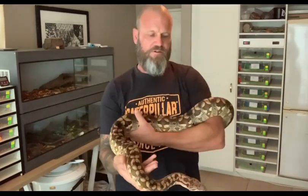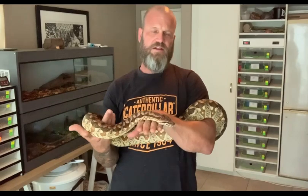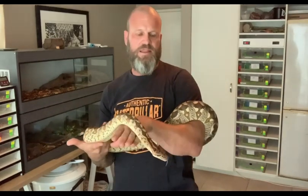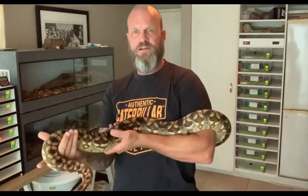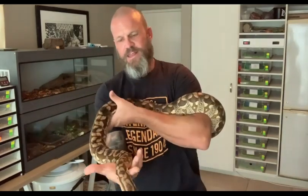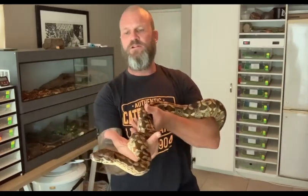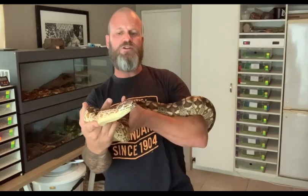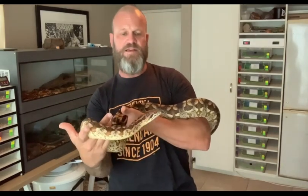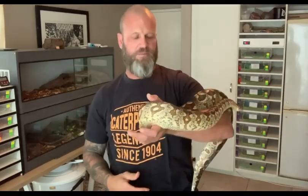Guys, if you're looking for a nice constrictor — one that's not going to get too big, one that if you socialize and handle won't be nearly as aggressive as a reticulated python, a snake that's going to grow bigger than a ball python but not as big as a Burmese python — still impressive enough to show off to your friends, and you won't need two people to handle. You're not going to have to be in the room with somebody else when she's fully grown in case she starts to constrict you around your neck like a retic. Once they get over ten feet, you usually need a second person in the room.